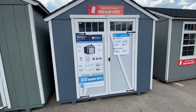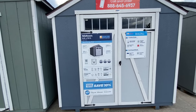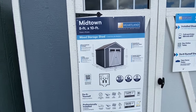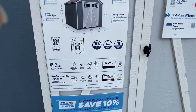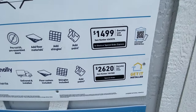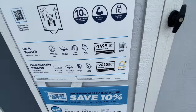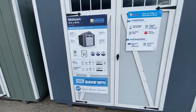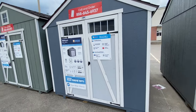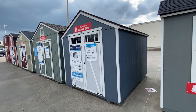This one's a lot smaller. It's called the Midtown, and it's an 8x10. A lot cheaper — do-it-yourself for about $1,500, or have them build it for a bit more. That includes shingles, but it says you have to add paint. So you've got a nice, cute little storage shed right there.